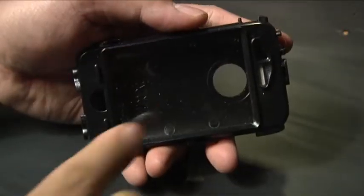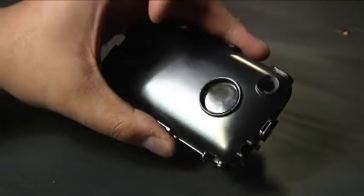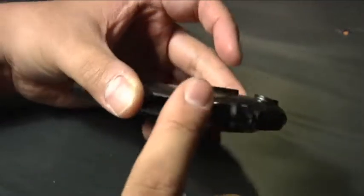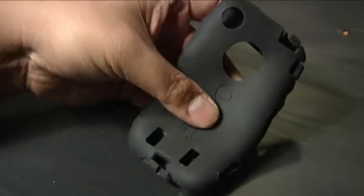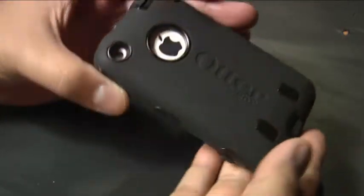The Defender armors your iPhone with three layers of protection. First, there is a clear film that protects the screen, keeping moisture out and preventing scratches while maintaining full touchscreen responsiveness. The second layer is a high-impact polycarbonate shell molded to the contours of the iPhone, with strategic ridges and intrusions to divert shock away from the phone itself. Finally, the whole assembly is wrapped in a flexible, durable silicone skin that absorbs small bumps and bruises while also making the Defender easy to grip. Together, these three layers guarantee your iPhone will be immune to all but the most severe mishap.